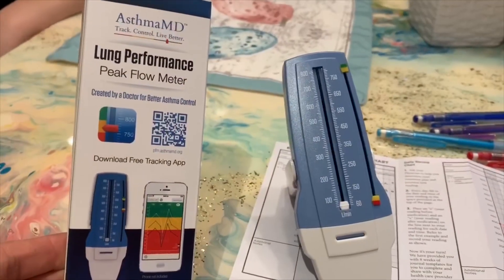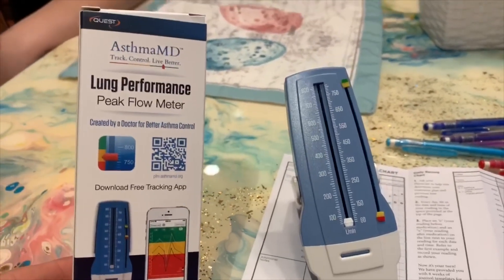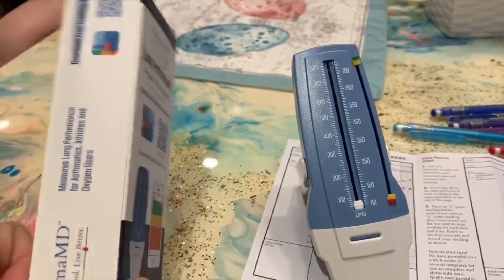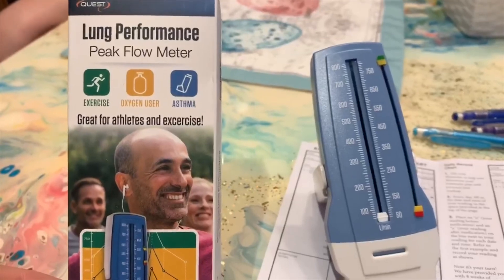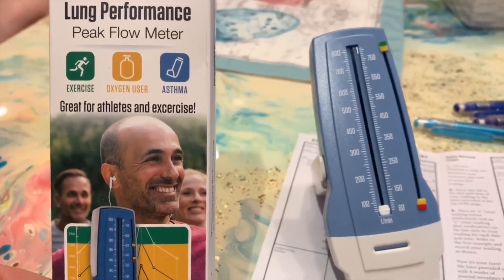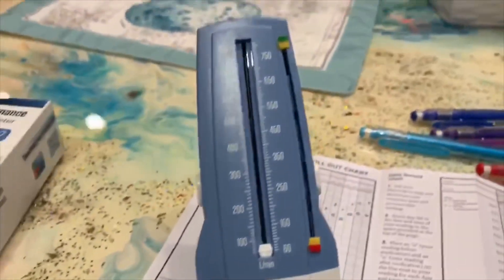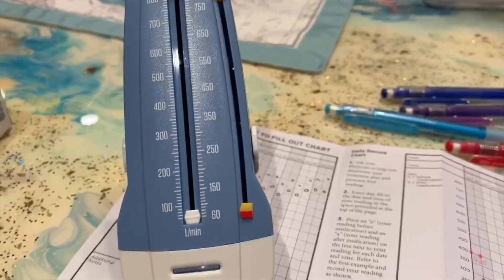Alright guys, this is a peak flow meter — a wonderful tool. You can see if your lung volume is increasing from exercise. You can also see if you are possibly headed toward illness or an asthma attack if you're asthmatic. This is an awesome tool. I used these for years as a nurse to help my patients — I worked specifically in respiratory.